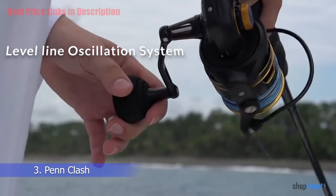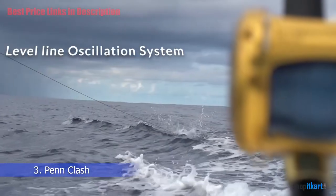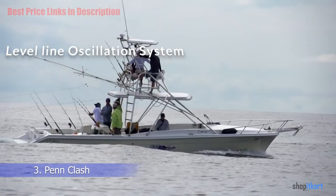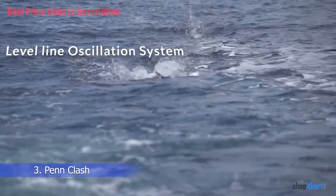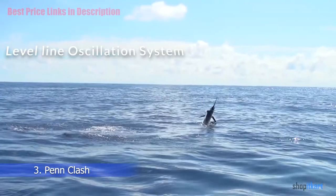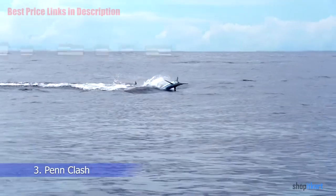Level Line Oscillation System: The slow oscillation level line system is designed to provide an even lay of the line on the spool. With a regular oscillation speed the spool moves up and down quickly, but with the slow oscillation system the spool moves much slower up and down.